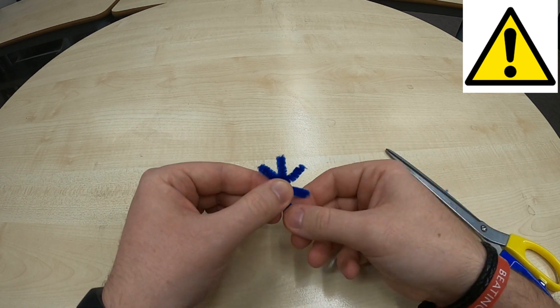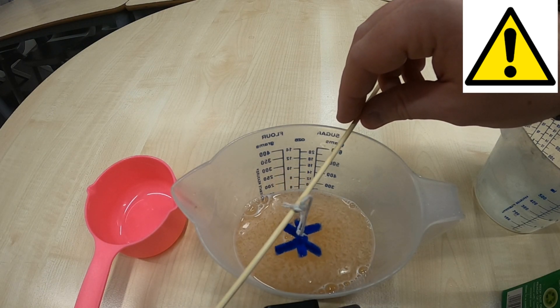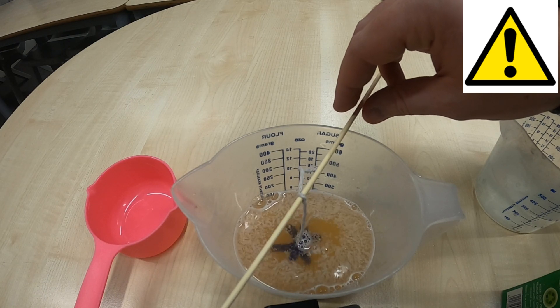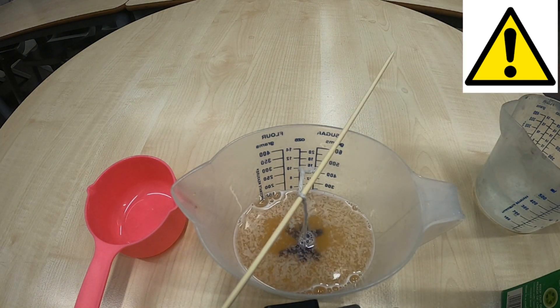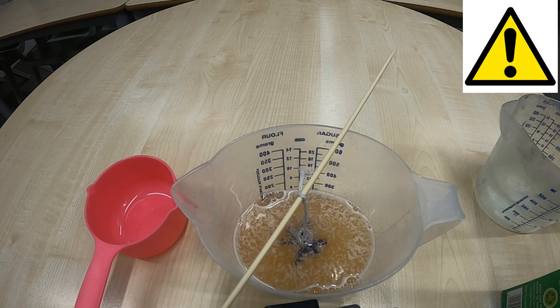Tie some string round the middle of your snowflake, and then tie the other end of the string onto your wooden skewer. You're now going to lower your snowflake down into the combination of the boiling water and borax, using the wooden skewer to balance across the top of your container. Try to make sure that your snowflake is not touching the bottom or sides of your container. You'll also notice the water in mine has gone orange because I stirred it with an orange lollipop stick. You're now going to sit this aside and leave it for 24 hours.